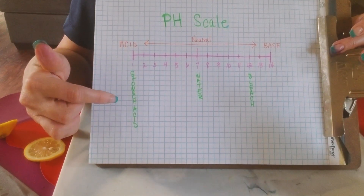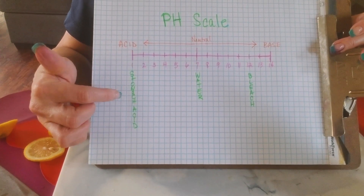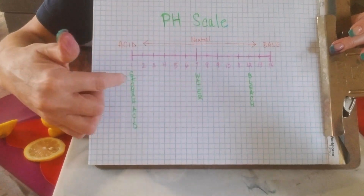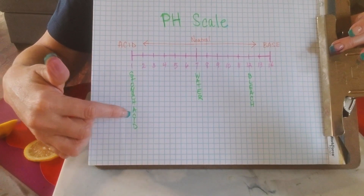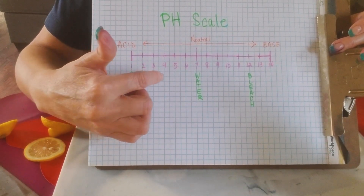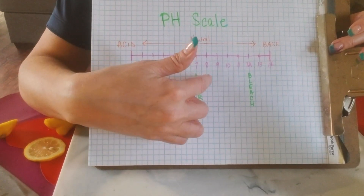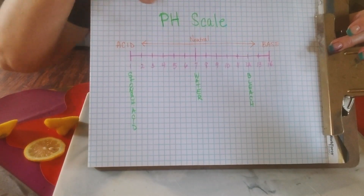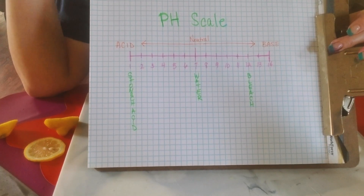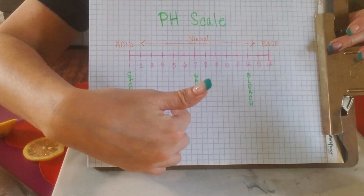I put some examples in here, and this would be a good exercise for your kids to look up different things that fit on the scale. For example, number 1 is stomach acid, number 2 would be citric acid that we just used, a 3 or 4 would be tomato sauce, eggs are like an 8 or 9, and I've put bleach at number 12. You can have them go online or get books from the library to find where certain items fall on the pH scale.